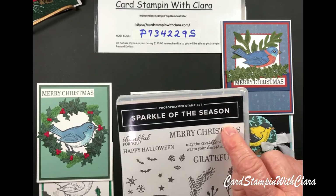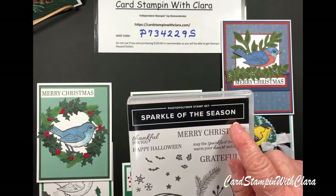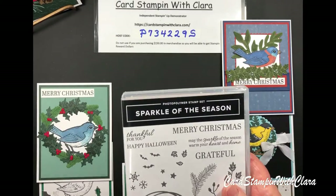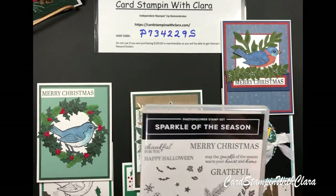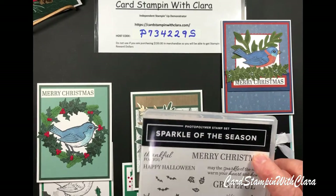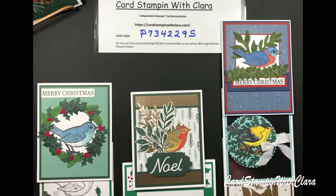I borrowed the Merry Christmas stamp from the Sparkle of the Season set. Personally, I like Merry Christmas — Happy Christmas is fine, but for me, since I'm going to use a lot of these Christmas cards, I borrowed that. You wouldn't have to use it, but I did today. That Merry Christmas stamp comes from the Sparkle of the Season.